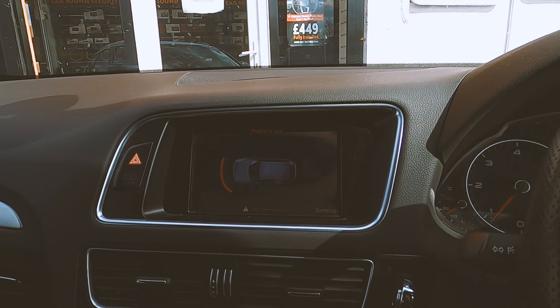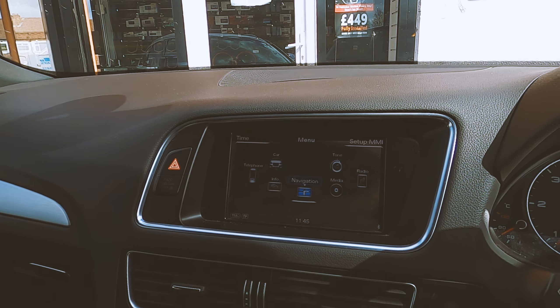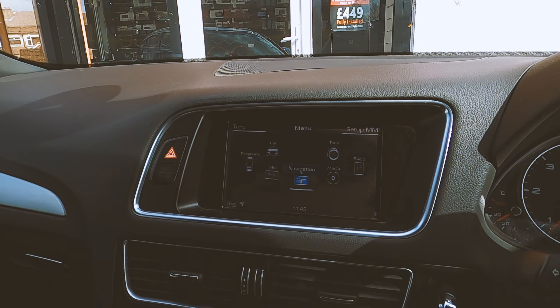Additionally, it's the factory-style CarPlay and Android Auto we've integrated onto this vehicle — it didn't come with it. So on the original screen using your original controls, you can use it. I'm going to switch to it now using the factory button. As you can see, CarPlay is running on the original screen wirelessly, so you don't need to use wires to connect to the system.